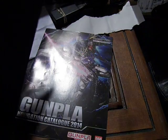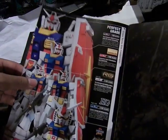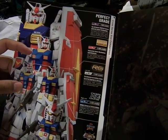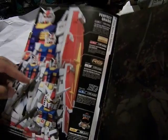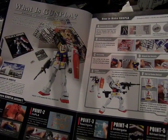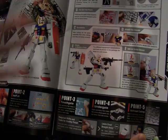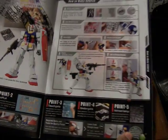Here we're taking a look at Bandai's 2014 line for Gunpla. The catalog covers the Perfect Grade, Master Grade, Real Grade, High Grade, and the non-scale BB series. It's a full 40 pages of stuff. They always do the introductory 'what is Gunpla' and the five points that make it the best model kits.